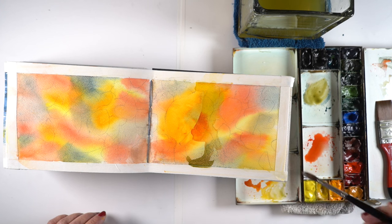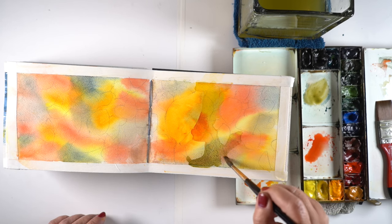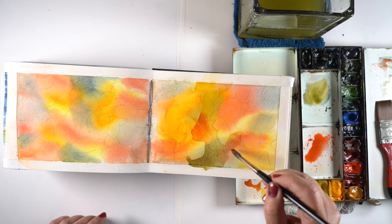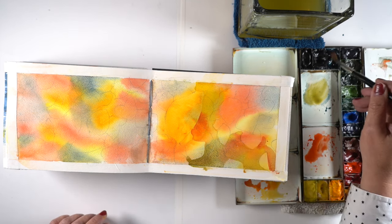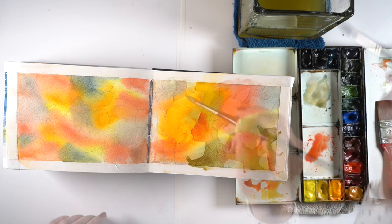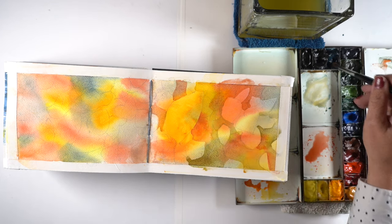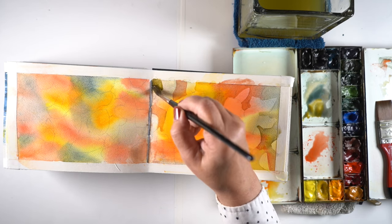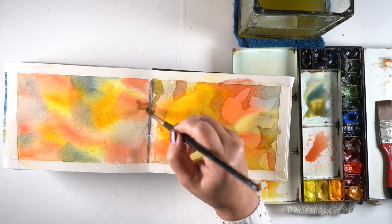Once it was all completely dry, I started carving into the shapes that were here — creating leaf shapes by painting over big sections using the same three colors and going back and forth between them. The green mix made from yellow with Lunar Blue mixes with Lunar Blue with red in it and then the red and yellow, so I'm basically mixing the tertiary colors in between the red, blue, and yellow on the color wheel. Anytime I came across a leaf that I thought was particularly beautiful in that first pass, I left those leaves and just painted around some of the other shapes.